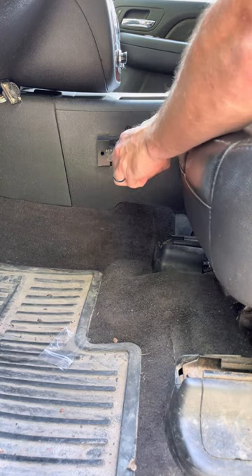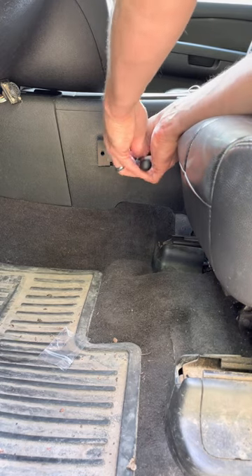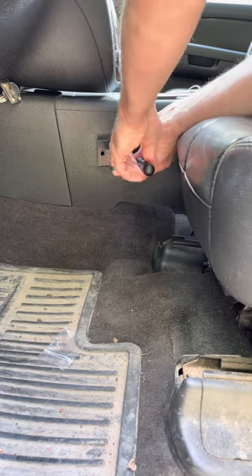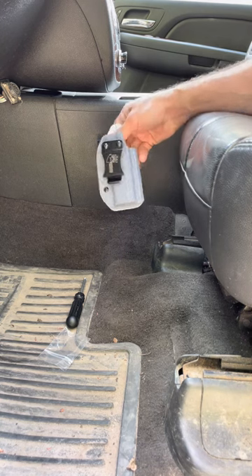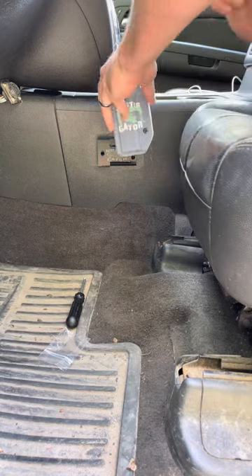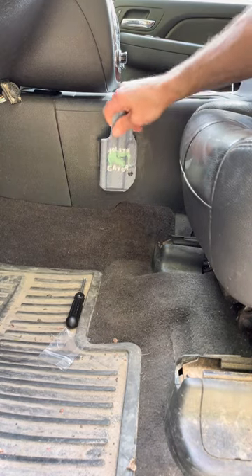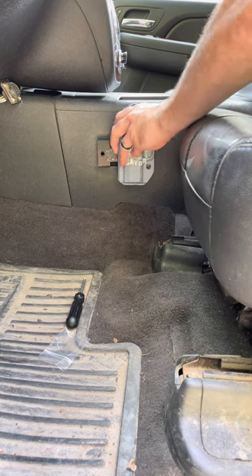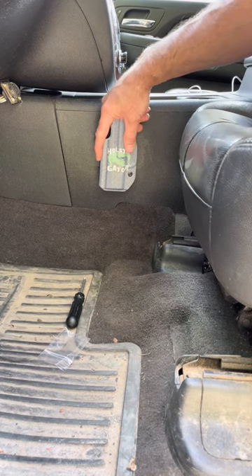We're going to tighten those screws down — do not over tighten them, they just need to be snugged up a little bit. Then I'm going to test fit my holster. You'll notice that the holster slides on nice and smooth, and I'm going to give it a good tug and you can see that it's very very secure. If you have any questions please contact us and we'll get back to you. Thank you.